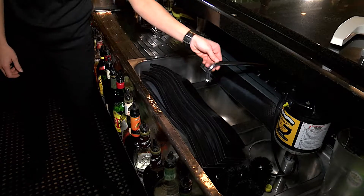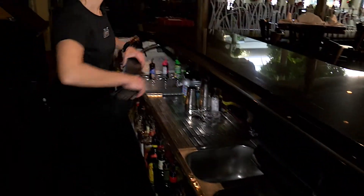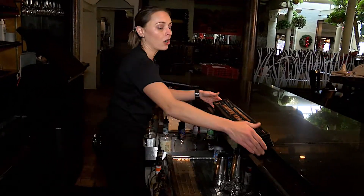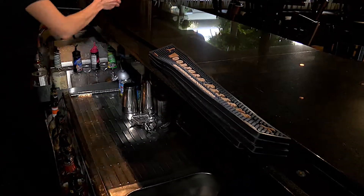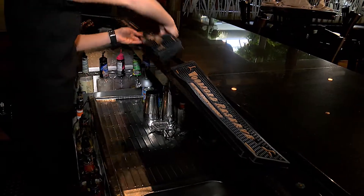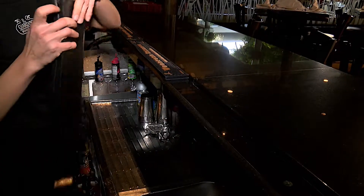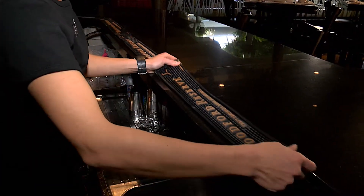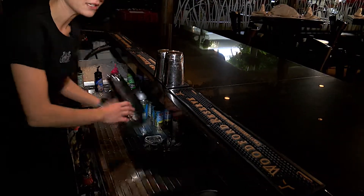The next step in setting up the bar will be placing the mats for your shakers and making the drinks. You have a set that goes on the top bar — it's a little longer because we have a lot more action going on on this end. You will place your mats preferably facing the customers so they can see what's written on them as an advertisement. Then on top of the mats you will place the shakers so they're ready to go for cocktail making.